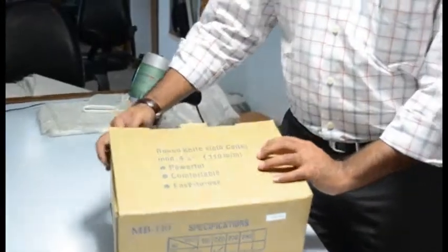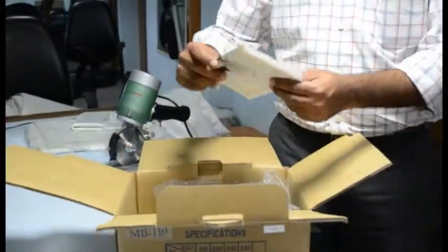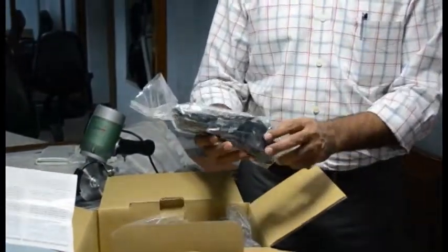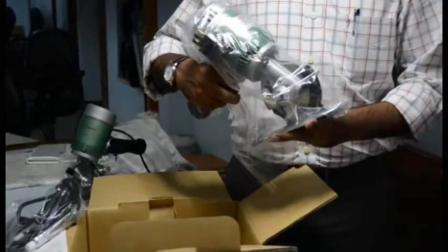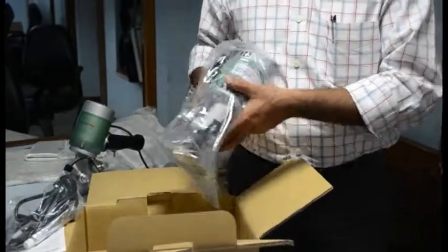In a box as original equipment you get a user manual, some supplies, the electricity cord, the sharpening stone, some grease for maintenance. You get a machine — it's an assembled machine and you just need to plug in the wire here, put the other end in the electricity and you are ready to use.